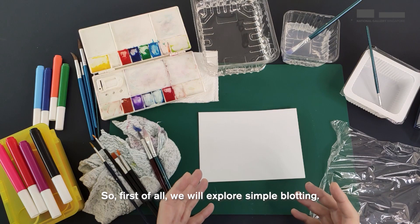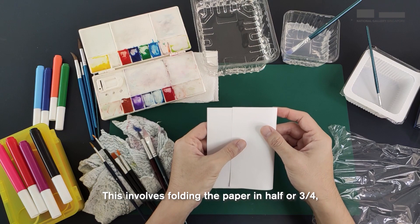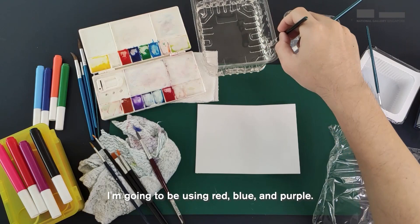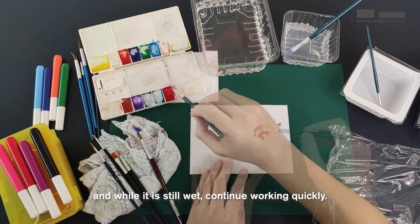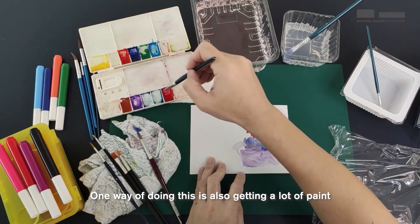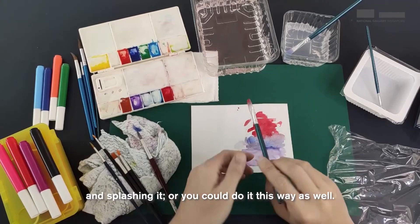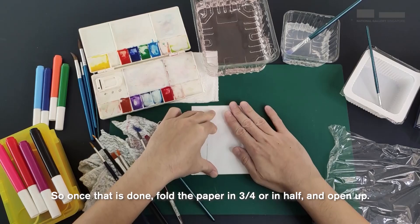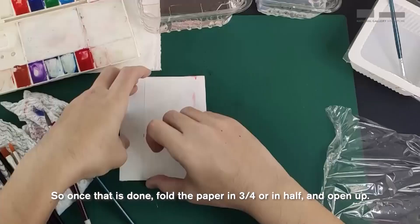First, we'll explore simple blotting. This involves folding the paper in half or three-quarters so that you can create shapes quite easily. Start by getting some colours — I'm going to be using red, blue and purple. Decide where you want to put the paint and while it is still wet, continue working quickly. You can get a lot of paint and splash it on. Once that is done, fold the paper three-quarters or in half and open up. You'll get a very nice image that way. We'll leave this aside to dry.